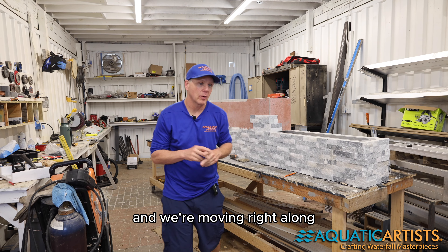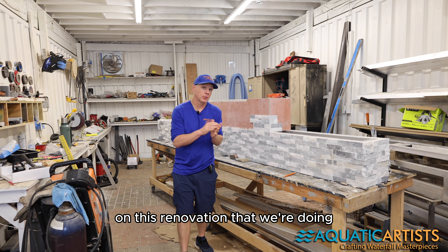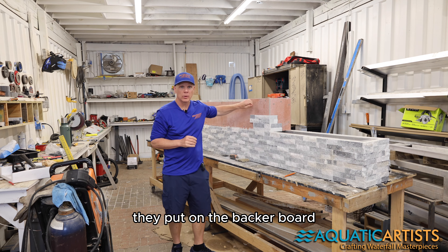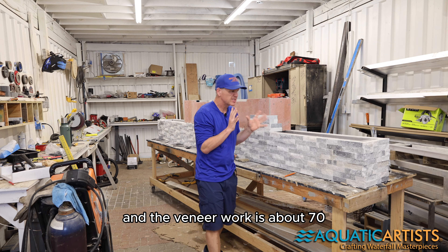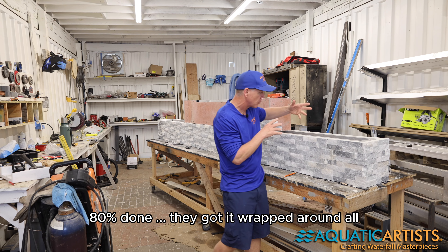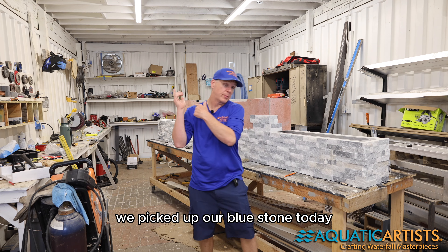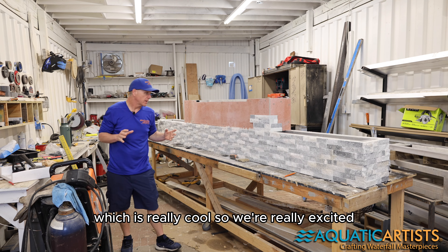Hey, this is Chuck from Aquatic Artists and we're moving right along on our formal water feature that we're building on this renovation down at the Jersey Shore. The guys put on the waterproof backer board, put on the aluminum frame, and the veneer work is about 70-80 percent done. They got it wrapped around, all thin-set in, and it's looking really nice. It's going to look really beautiful — we picked up our blue stone today so we're going to have a blue stone cap, which is really cool.